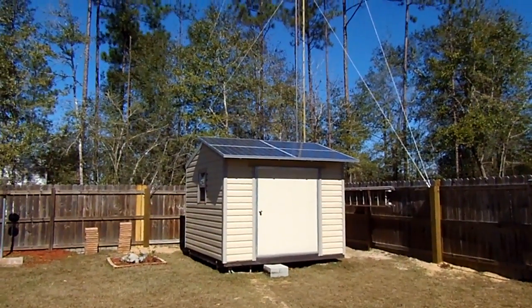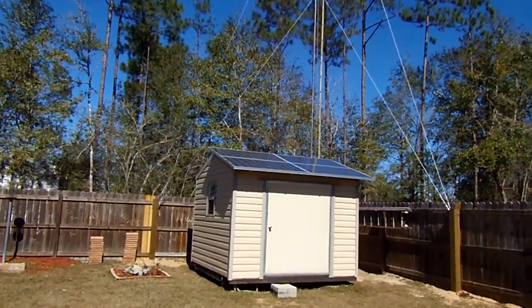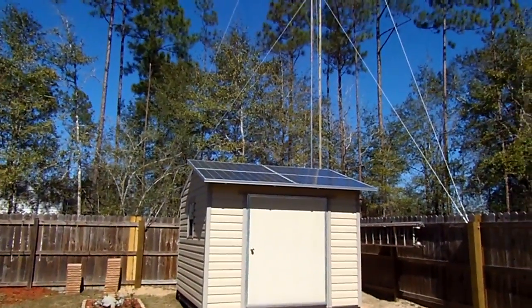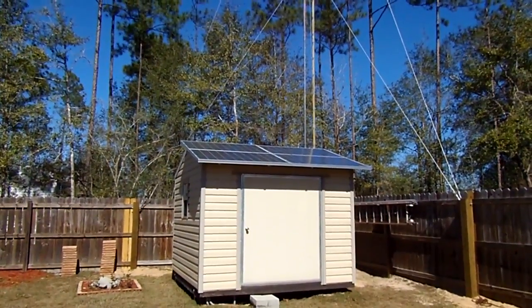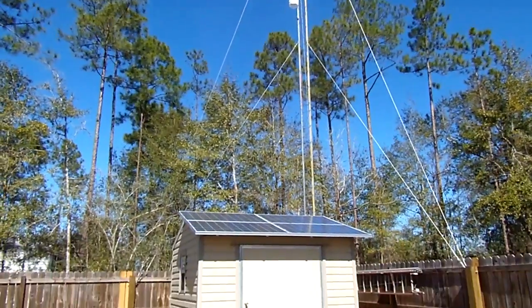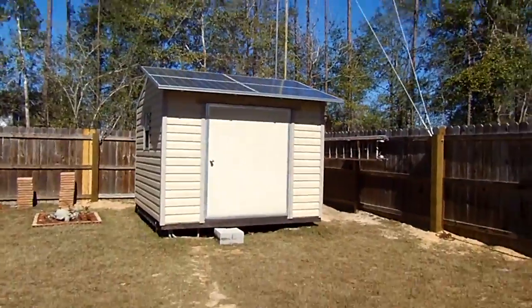Alright, here's my cheap little setup here. It's still early morning, so I'm not getting peak power yet. I'll take you inside.